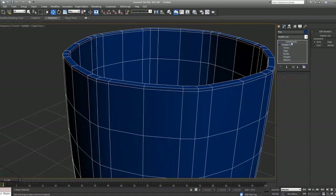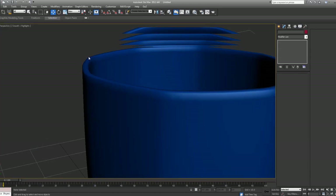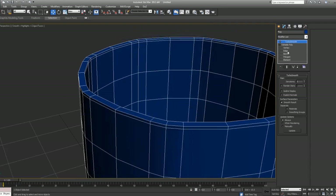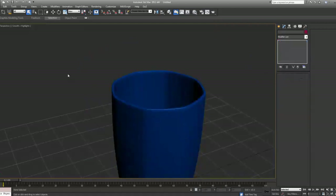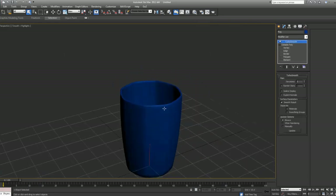Now if we turn Turbo Smooth back on, you'll notice we have that flat area at the top because we added this extra edge loop. I want to define the shape a bit more, so I'll shift-click the edge next to it — the same as clicking Ring — and connect again using the option box with slide zeroed out. With Turbo Smooth on, you can see we get that nice flat area.